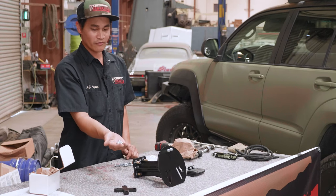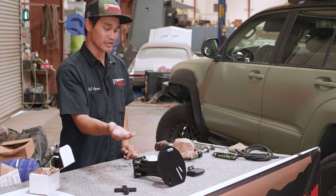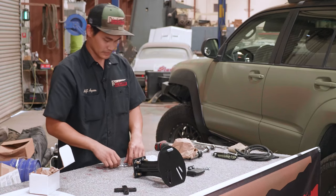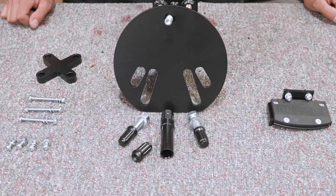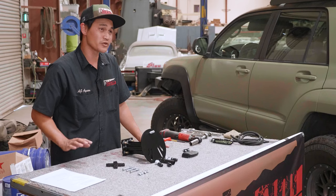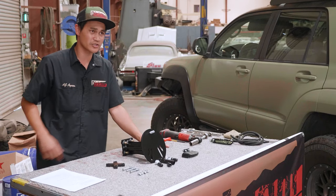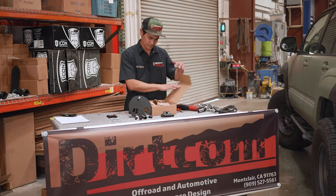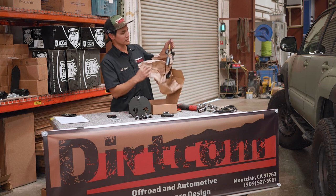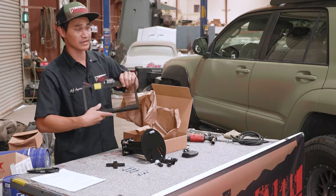You'll also find four button head bolts, four nuts, and eight washers for your license plate, and three long screws and nuts for your license plate bracket. You're probably wondering where's my license plate bracket — well, if you bought the trail bracket as an accessory, we probably put it in that same box. You'll notice that our extremely robust license plate bracket already comes with a light. We'll get to that later.